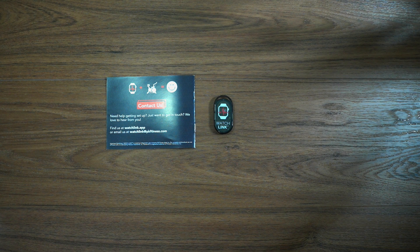So there you go — that is a quick unboxing of Watch Link for Peloton. If you're interested in picking up one of these devices, the links are down below in the description. Remember to like, comment, subscribe, share this video, and hit that bell button so you get notifications. Until next time, see ya!